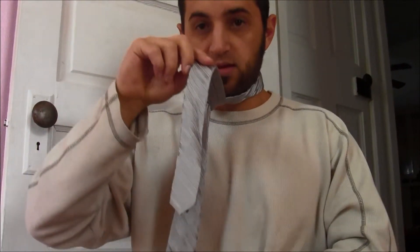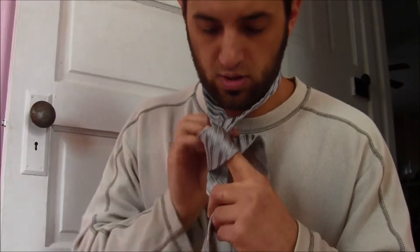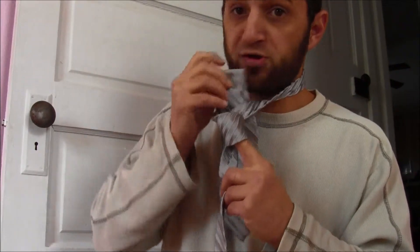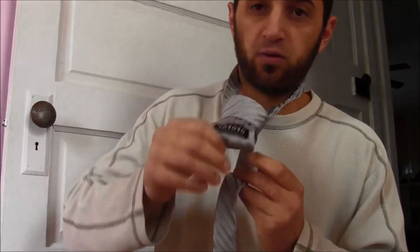It's been a while since I've done this. Put the big end longer than the small end down, then take the big end over the small end once, wrap it around again, then you want to come under. Use your finger — use your mouth if you have to — and then go through that hole where your finger was.